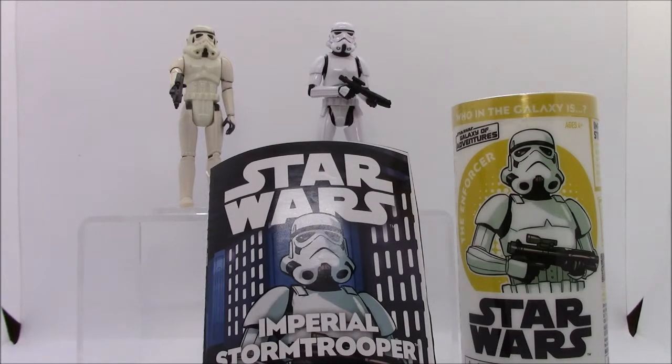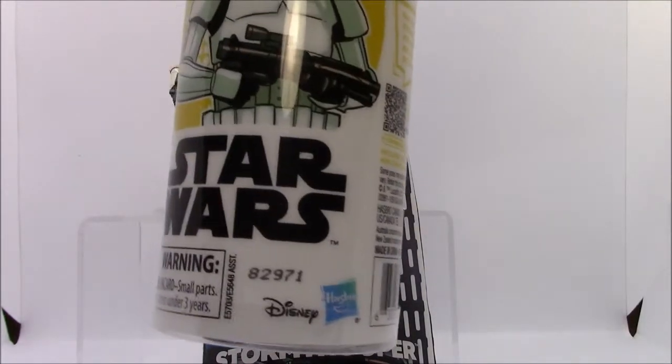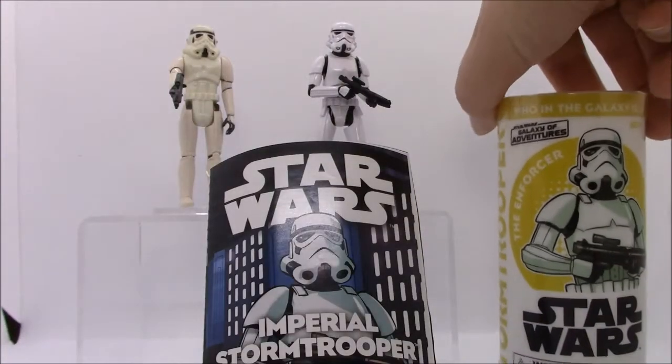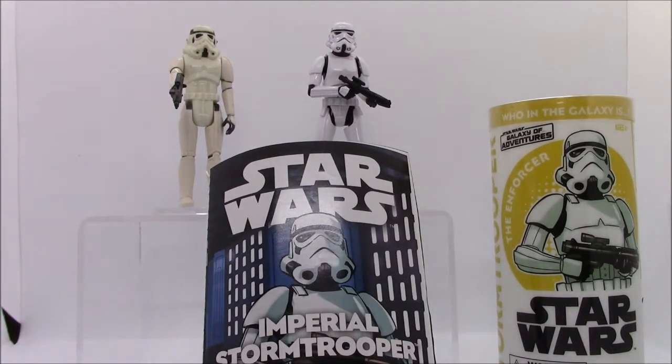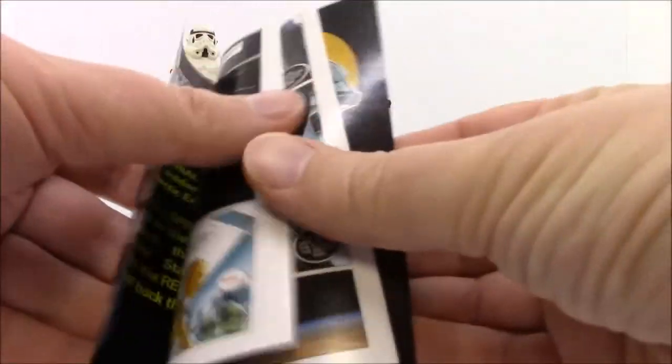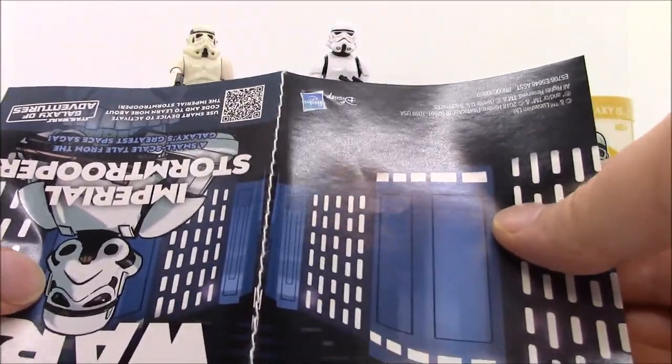Here on the right is the Star Wars Galaxy Adventures Stormtrooper. This Stormtrooper was released in 2019 in conjunction with the Galaxy Adventures web series. This mold has been used for other recent Stormtrooper releases. This series of figures are packaged in these plastic tubes that you can see here. In addition to the blaster, it comes with this little comic here. Something strange about the comic that you can see is that it is bound with a piece of string or thread.